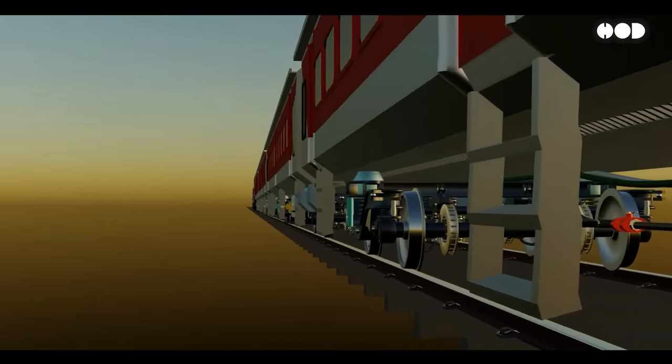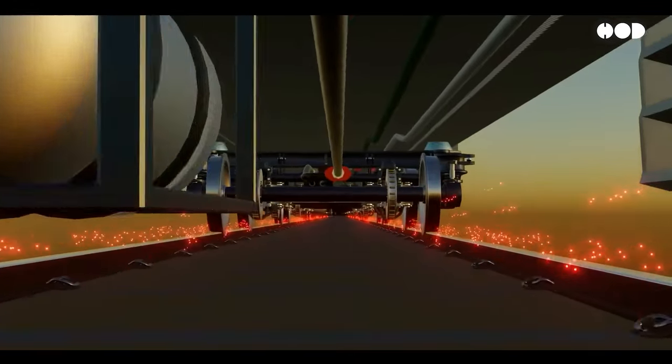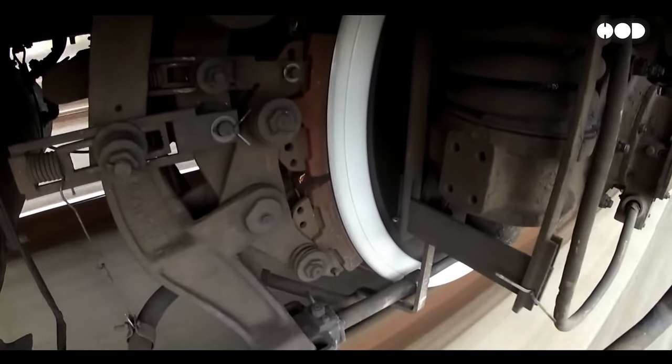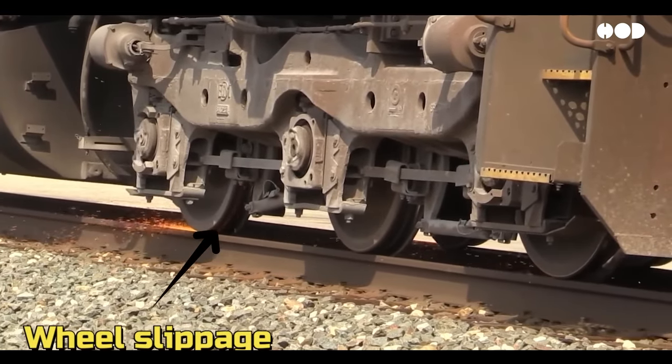This applies equal force to every wheel across the train. What makes this system even more impressive is its fail-safe design. If there's a pressure drop — say from a leak — the brakes automatically engage, ensuring the train stops even in an emergency.